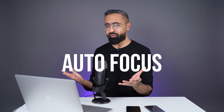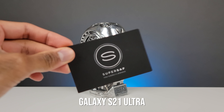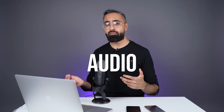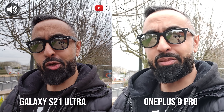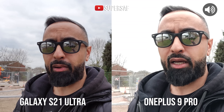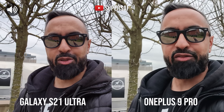For autofocus I would say it's a bit of a draw — both have pretty good autofocus. For audio you can have a listen and tell me what you prefer. What's up guys, Saf here on SuperSaf TV and welcome to the much awaited camera comparison SuperSaf style between the Samsung Galaxy S21 Ultra and the OnePlus 9 Pro. We'll be testing out all aspects of the cameras — front-facing, rear-facing, images, video, low light — let's see if the Hasselblad partnership really makes much of a difference.